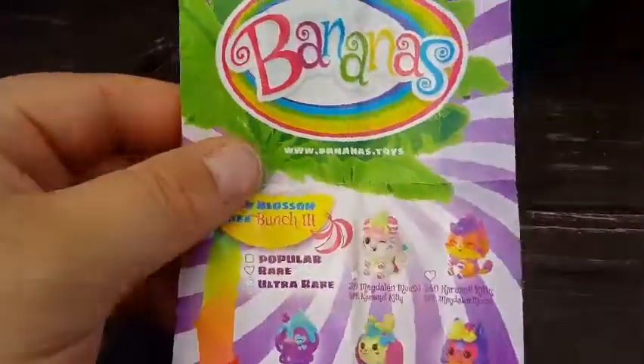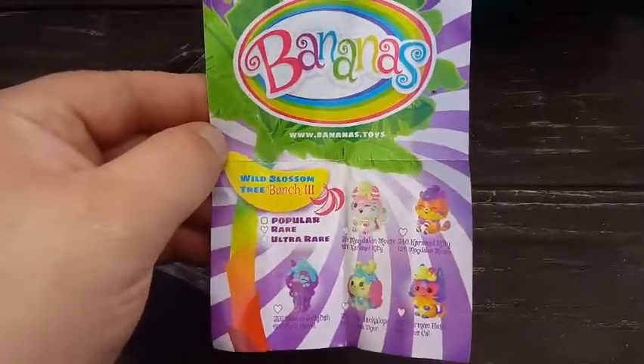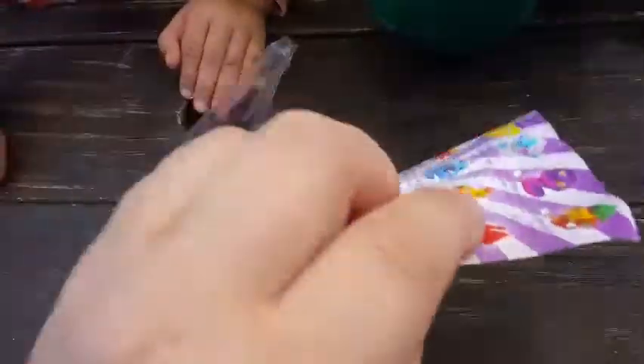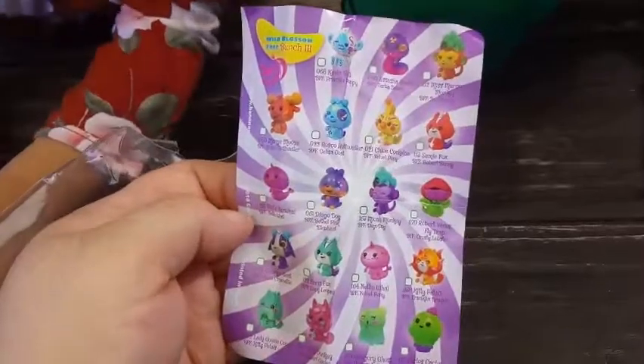It looks like we have three blind bags and a checklist. Here is our checklist, guys — we have Popular, Rare, and Ultra Rare. This is called the Wild Blossom Tree Bunch Three. Here's the other side of the checklist — we've got quite a few we can get here.